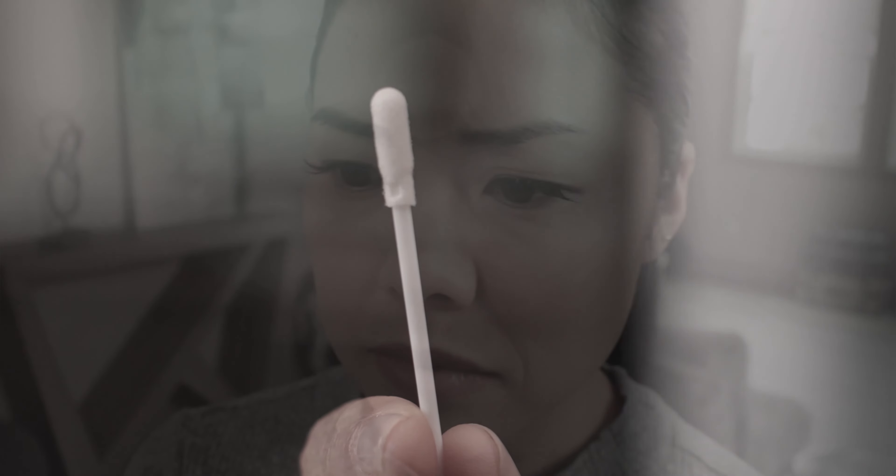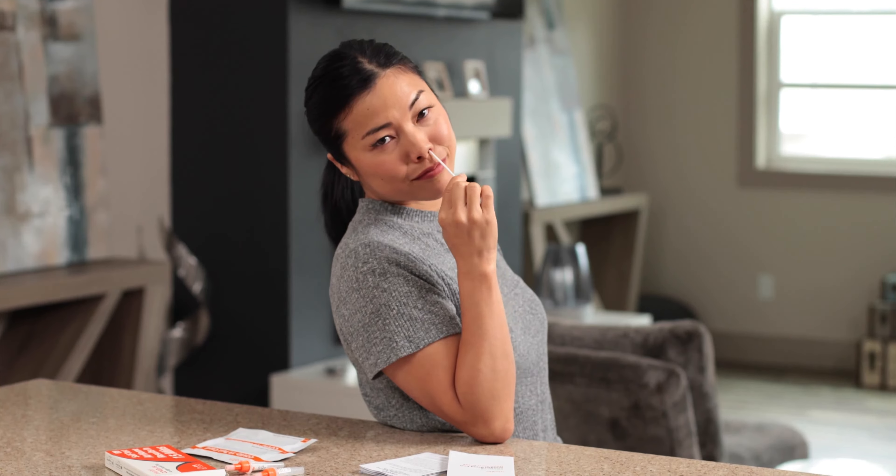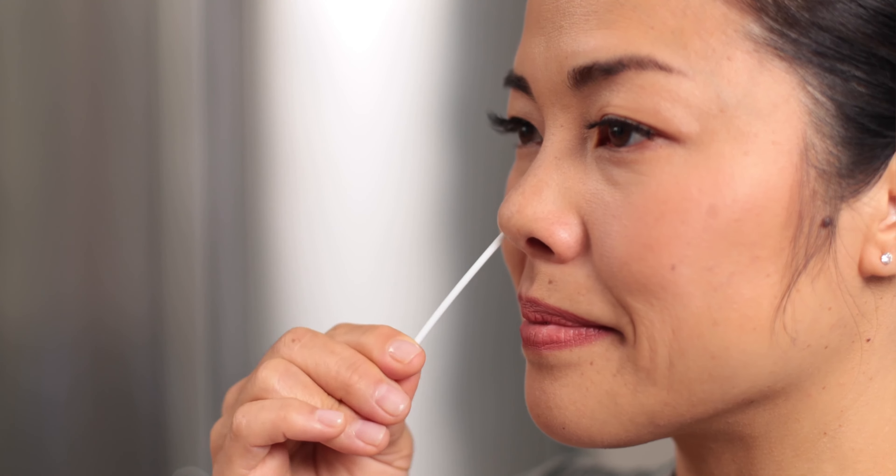Which brings us to the fun part we know you've been looking forward to. Yes, this thing's going inside of your nose. But lucky for you, the iHealth Rapid Test Swab is specially designed for simple, comfortable testing. It barely has to be inserted into the nostril — about a half to three quarters of an inch. Easy. In a circular motion, swab as if you were cleaning the inside of your nose. Note that this is not a matter of simply twisting the swab in place.